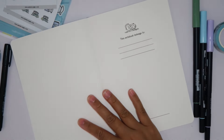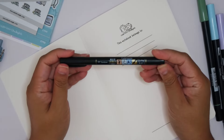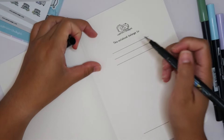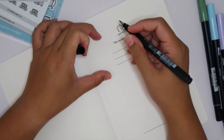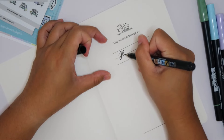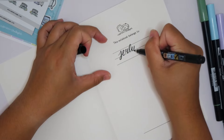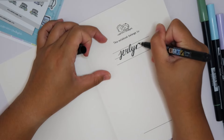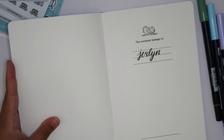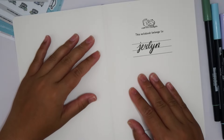Right off the bat, let's write in my name. I do have the Fudenosuke brush pen — it's the soft tip. I'm really not good at hand lettering, so please don't come for me but I'm just going to do my best. All right, there's my name — Jerlyn. If you guys are new, welcome! I hope you guys enjoy. Stick around and subscribe if you do, and I would love it if you would hit the notification bell to be notified whenever we post things.